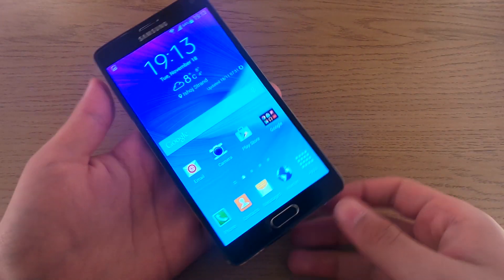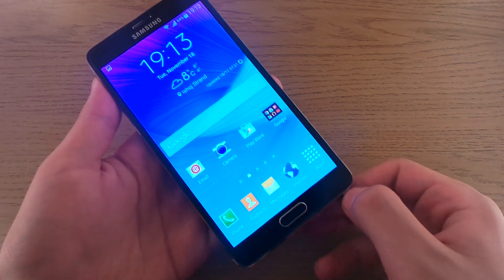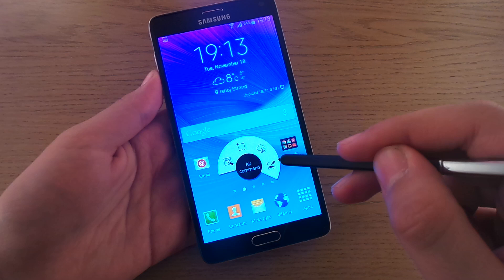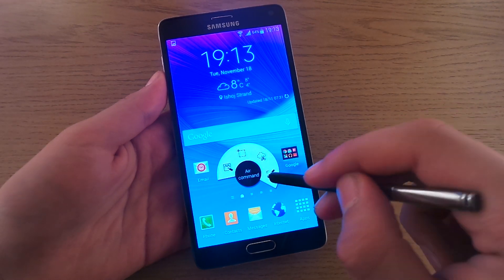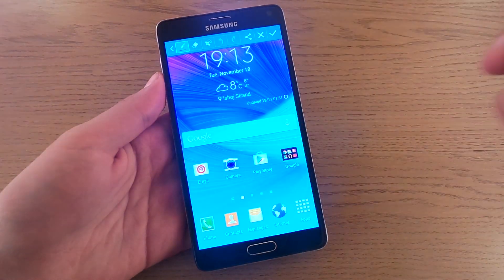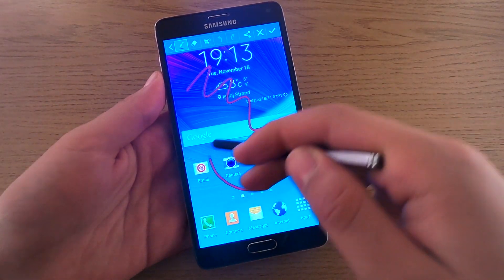The third and last method is to pull out your S Pen and press Screen Write to take a screenshot, and directly you will be able to write on it.